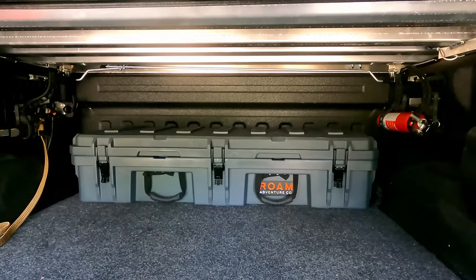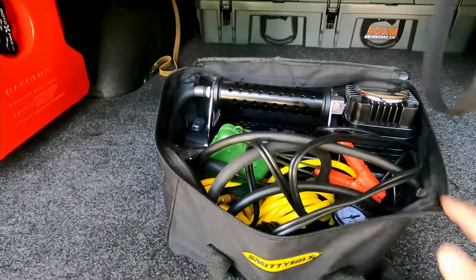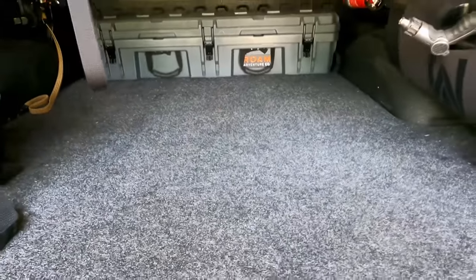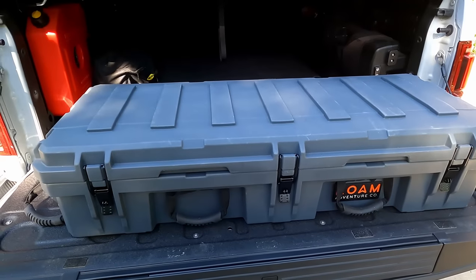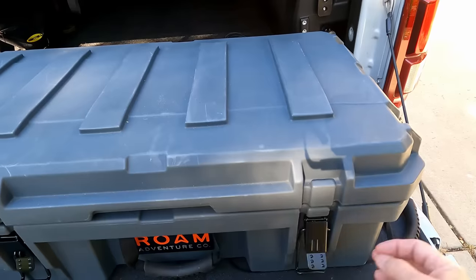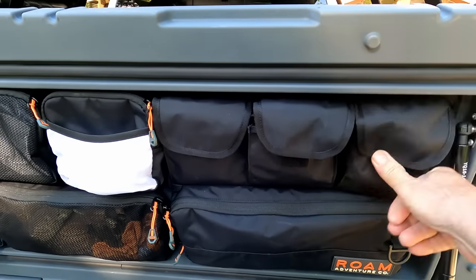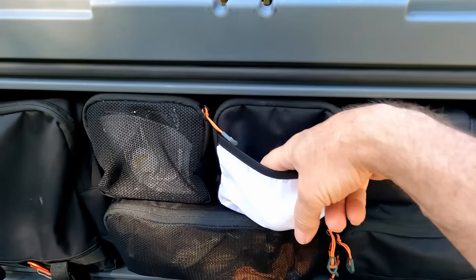I did ask Built Right Industries about making a system for the cab width across the bed — they're working on it but there's some taper that makes it challenging. I also have a Smittybilt air system — it's a good portable system. I want to do an integrated system at some point but this suffices for now. Now the recovery gear — a ROAM Adventure 95-liter container with three lockable latches. The lid organizer, which they came out with not too long ago, is really helpful. It has heavy-duty carabiners and some paracord.